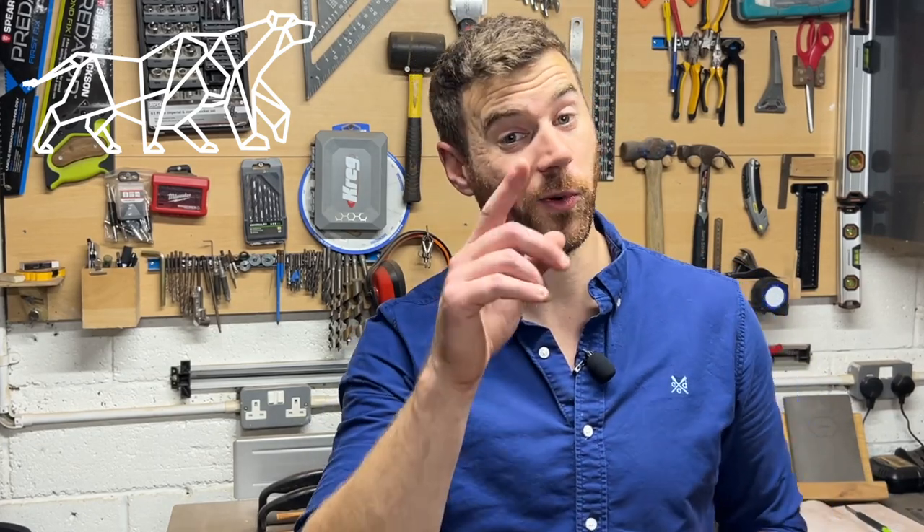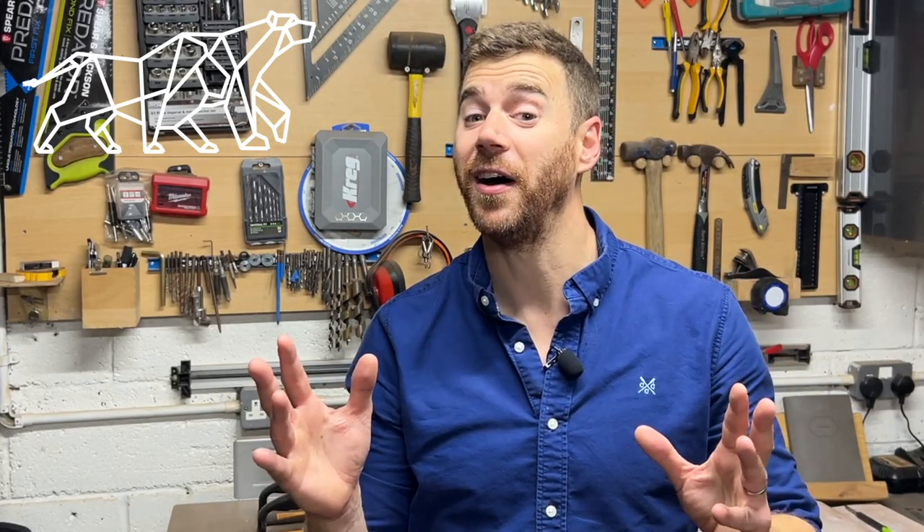Hey guys, Ben here from Lion and Bear Woodworking. Today I'm going to be making a hedgehog house. I'll show you how I've made it and a few of the really cool features that I've added to it. You'll want to stick around to the end because as soon as I got finished doing this project, a special little visitor came around. Keep watching and you'll see at the end.